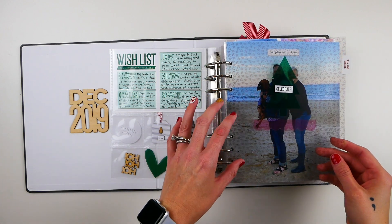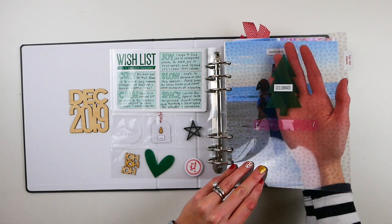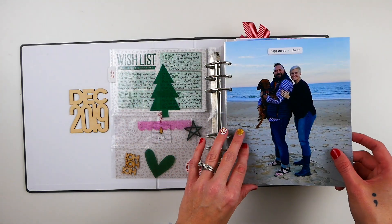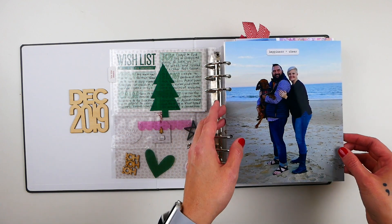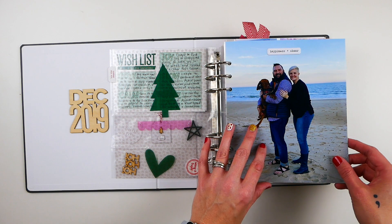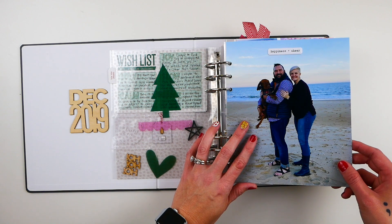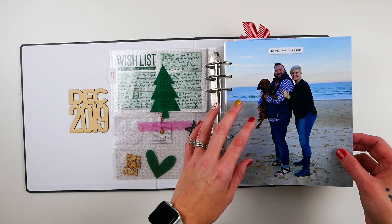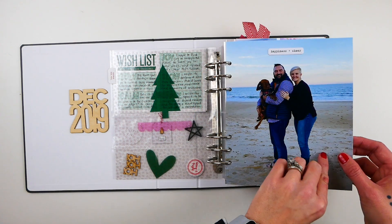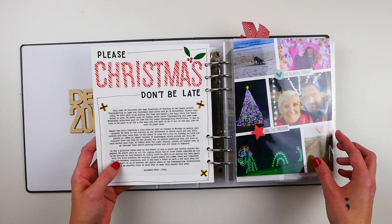The opening page is a trans-star transparency from Ali Edwards with some acetate pieces from the LA Studio main kit and a word phrase sticker that says 'celebrate.' Behind that I've got a full-page photo — outside the page protectors, the same width and height as the six by eight page protectors. This is one of our outtakes from our beach photo shoot that we do every year for our Christmas card photos.